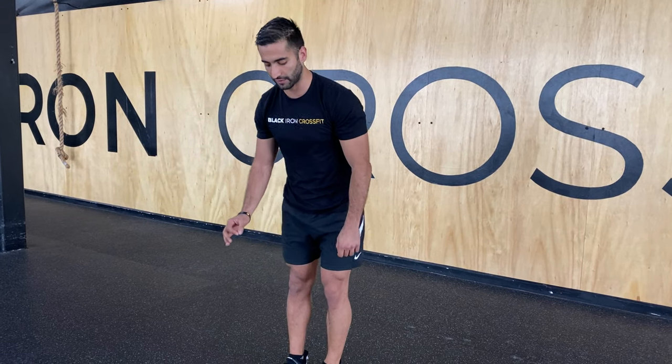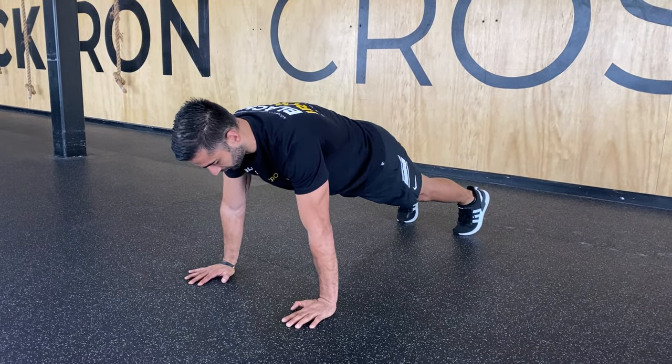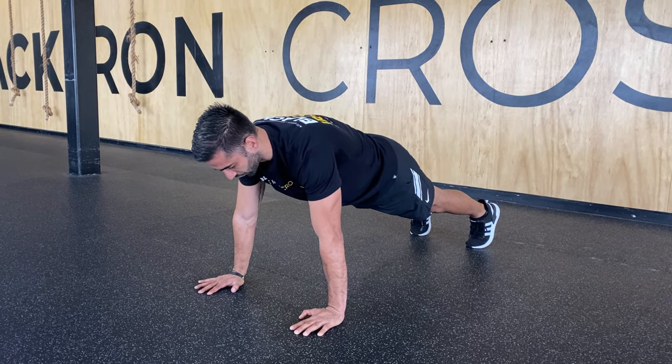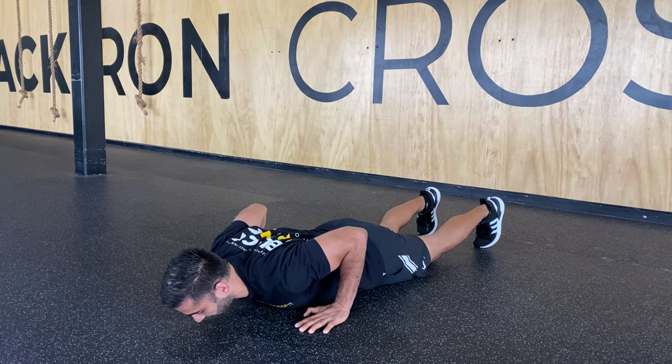My next exercise is going to be the hand release push-up. First, get into that plank position with hands just shoulder width apart. As you come down, you want to keep that line between your shoulders and your hips, until that chest hits the ground.